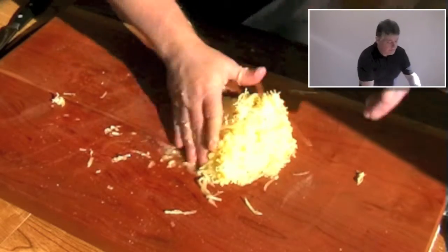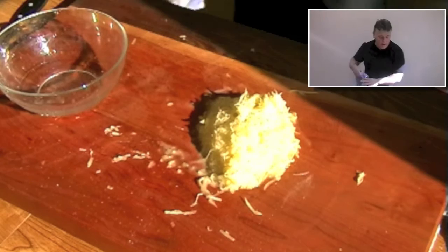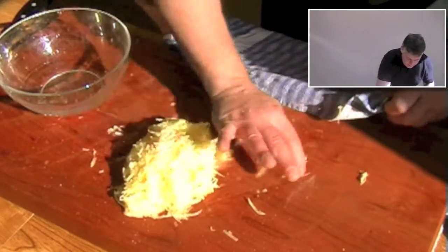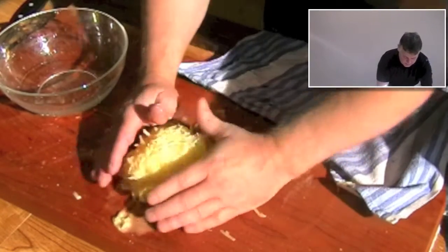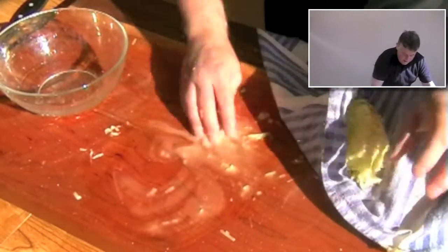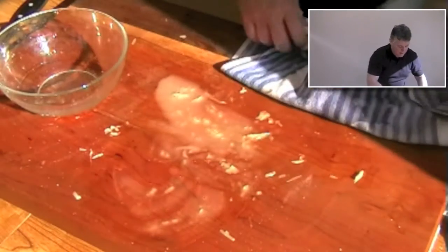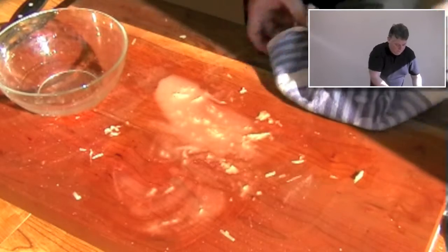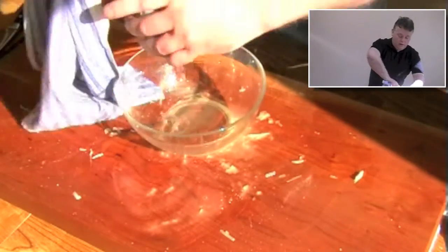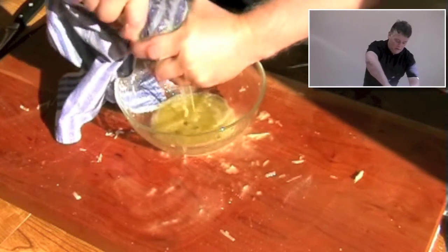So what do we do? Get a bowl. I'm going to use my cloth here and I'm just going to put this mix into the cloth, bring it down, and I'm just going to twist the cloth. You can see the amount of liquid that's coming out of that potato.